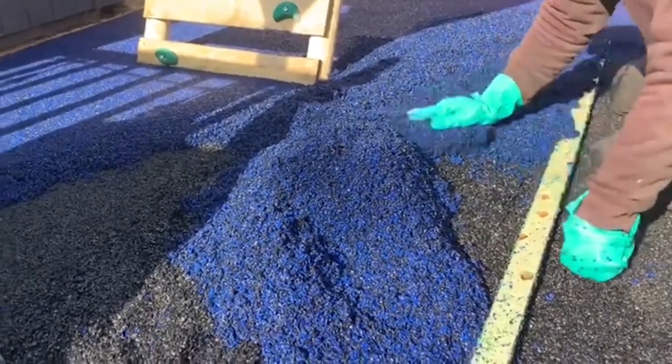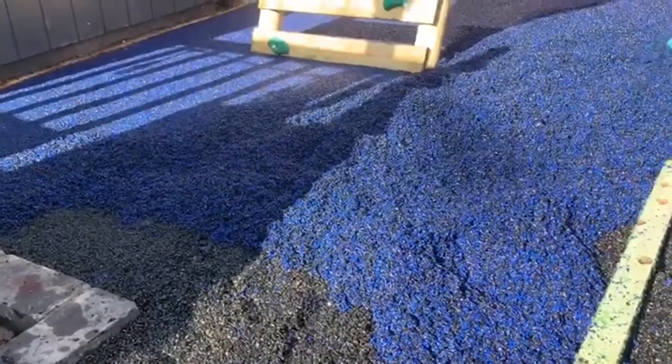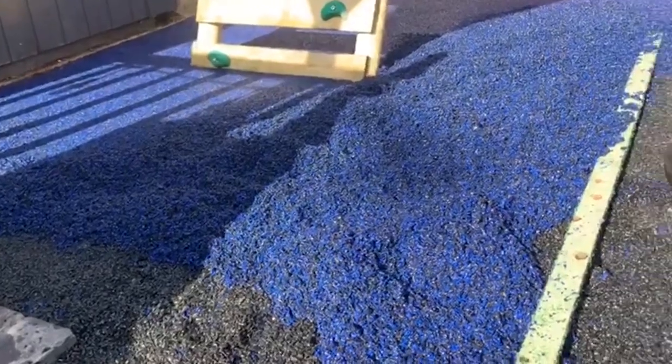Additionally, wet pour is a perfect system for those wanting to ensure their playground is as safe as possible, as this flooring's rubber credentials mean that wet pour meets the critical fall height standards needed.